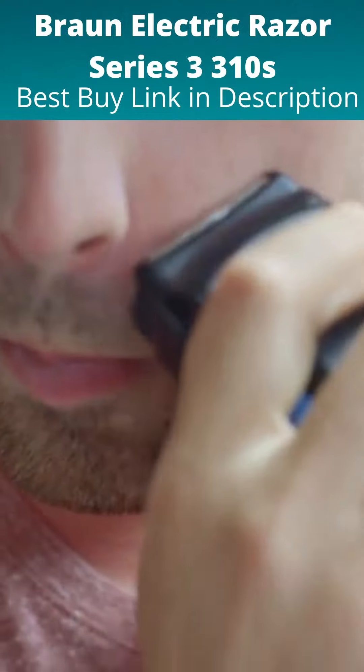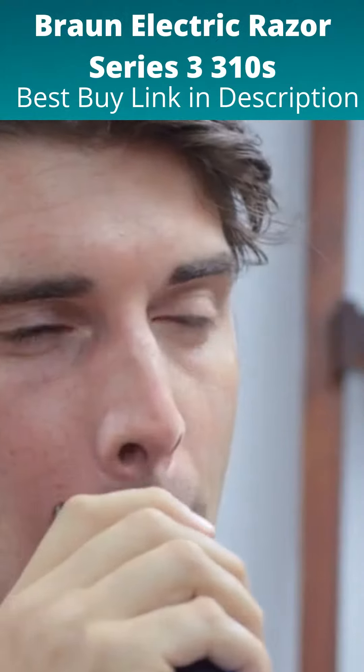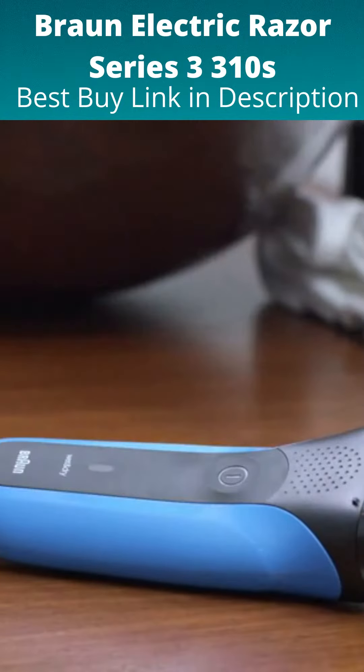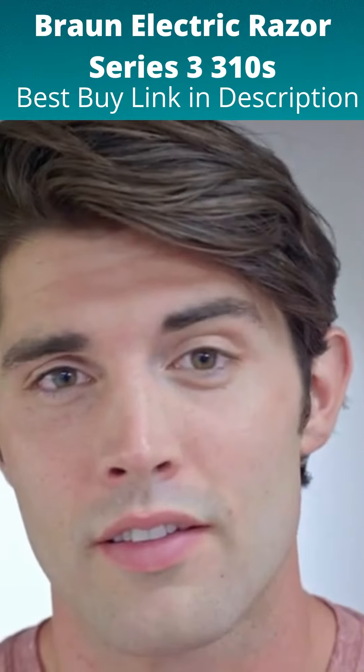With the precision head, even hard to reach areas like under my nose, neck, and jawline are easy to shave. With the Braun Series 3 shaver, there's efficiency in every stroke and it's comfortable shaving for a guy like me who wants the closest of shaves and a smooth skin feeling.